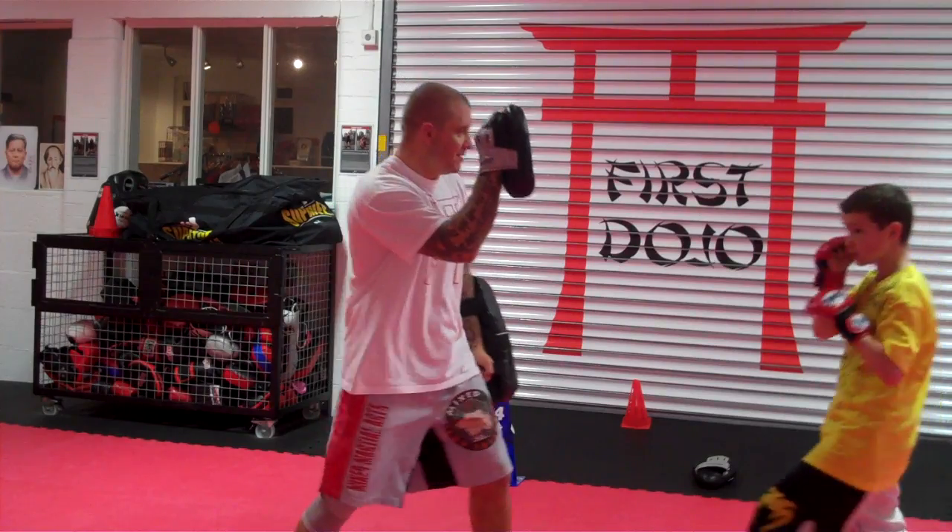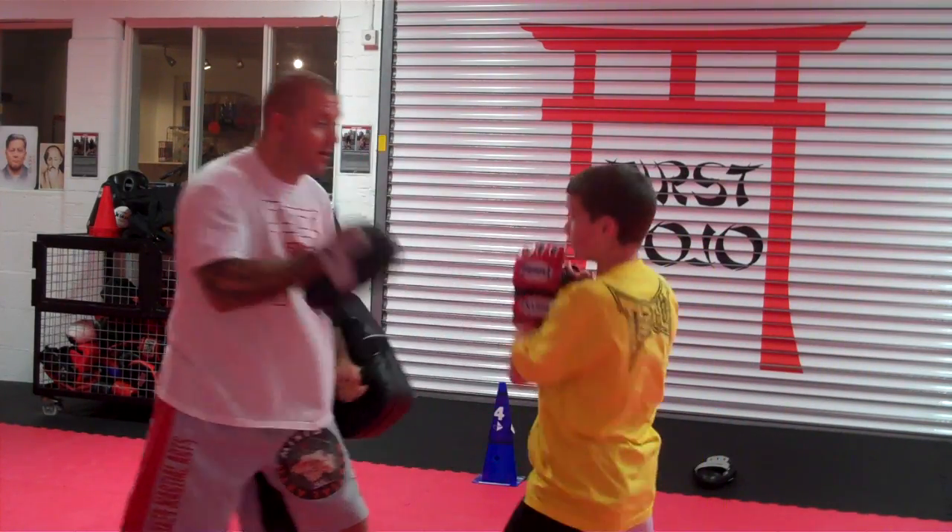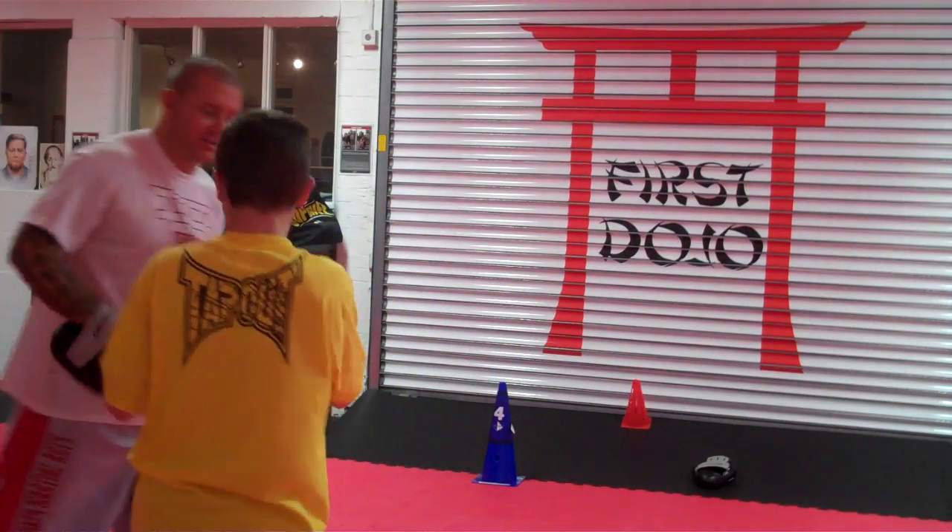Ok. 1-2, low. Good. 1-2, medium. Roll, right hand, kick. Good.